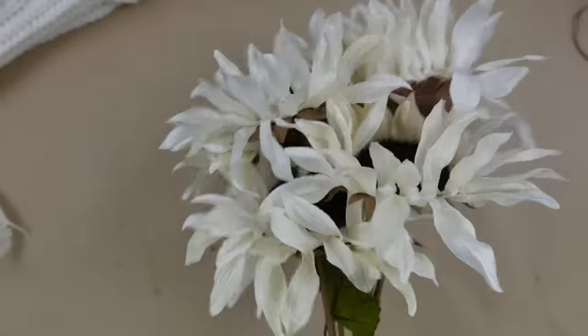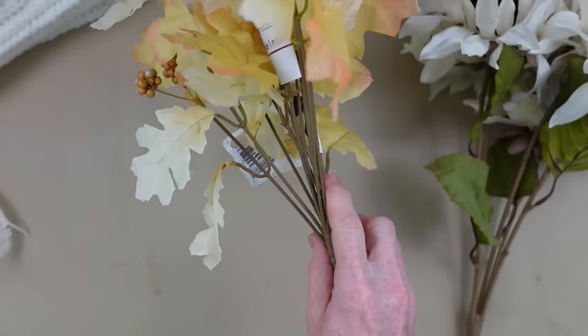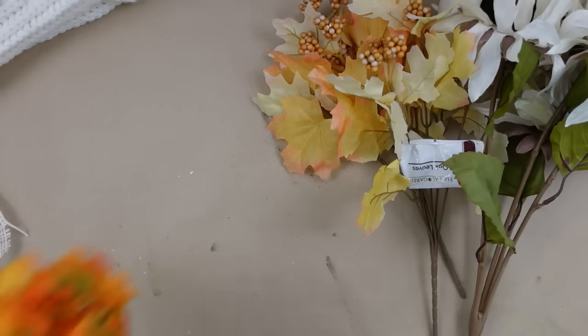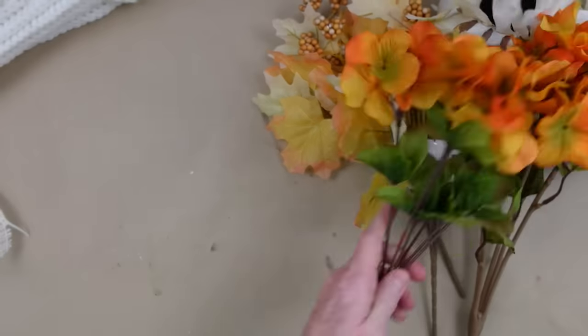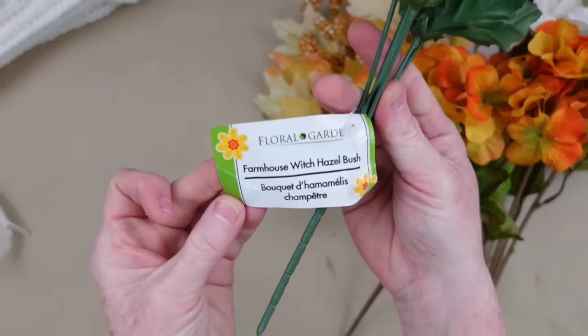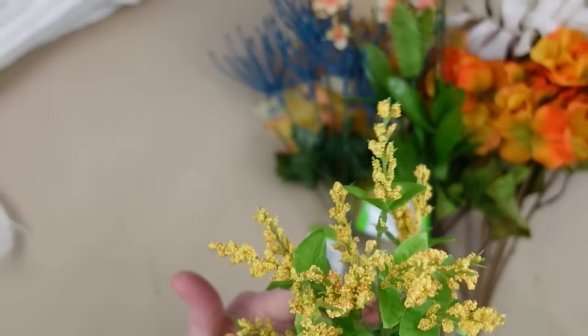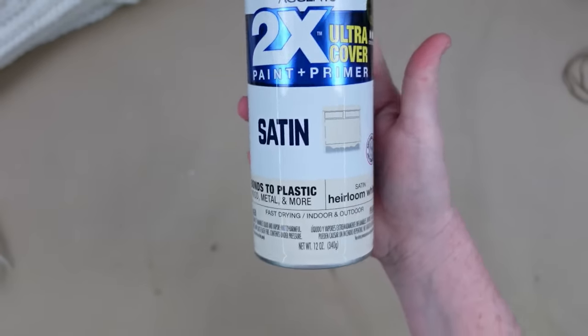Look at these white sunflowers — gorgeous. Choose some greenery that you like, anything that's going to coordinate with your ribbons is kind of what I go by. Some orange hydrangea, and look at these — I love these pig's witch hazel bush. This is the first time I've ever seen them, and then other little pieces like sedums.